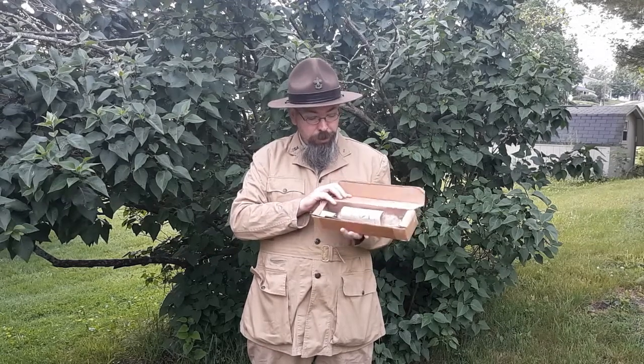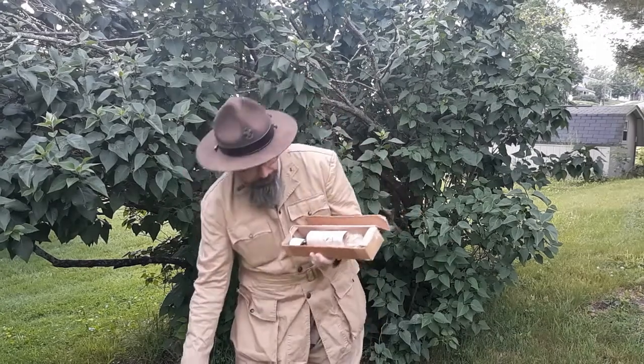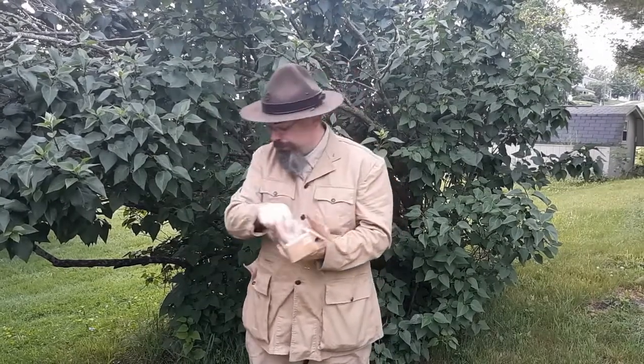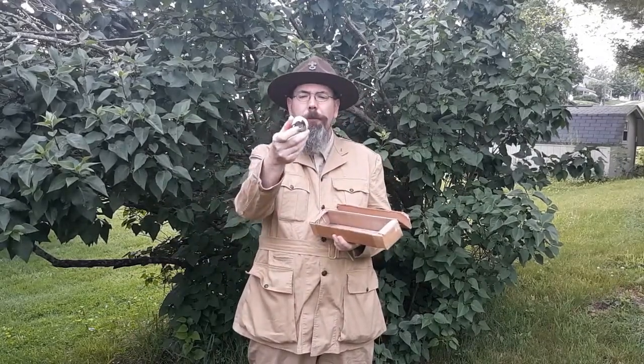As we open it up, you can see that it comes with a steel file that's been well used. It comes with an instruction manual. It comes with some tow. And it comes with a very odd chunk of flint. And it comes with some charred cloth.